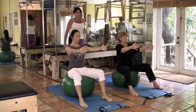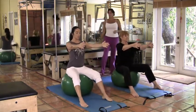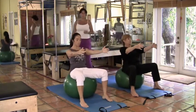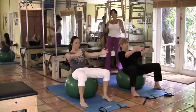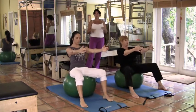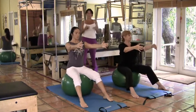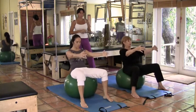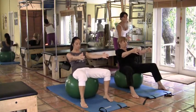Ready — exhale, curl the tailbone under, go a little bit deeper. Inhale as you come back up. Deep breath in. Ready — exhale, curl, curl, curl, pubic bone up, relax those shoulders. Inhale as you come back up. We're just going a little bit higher into the abs. You can always put the feet a little bit wider for more stability. The more air your ball has, the harder the exercises might get because your foundation is a little more wobbly. The less air, the easier — you'll have more stability. Try not to lean back. It's really just the pelvic bowl doing all the work.